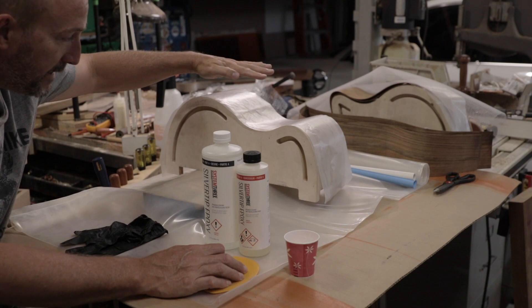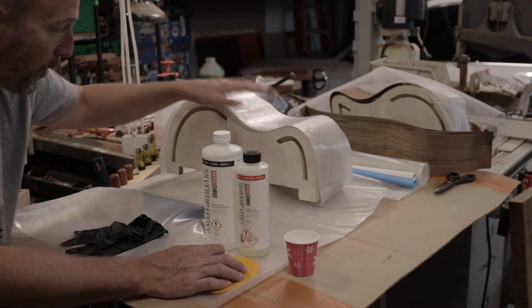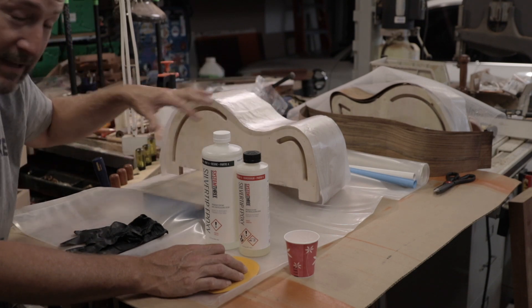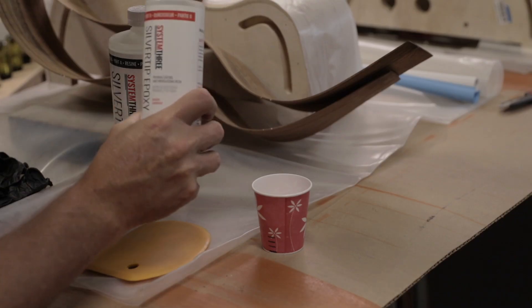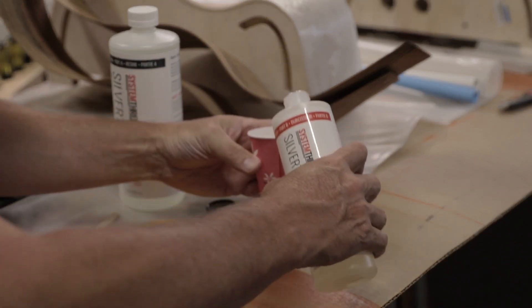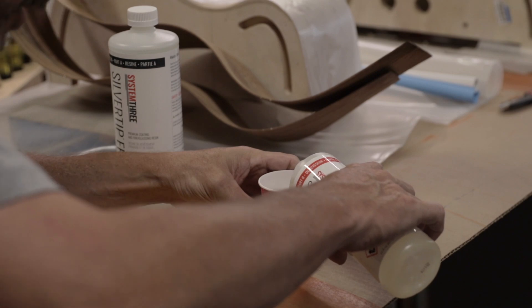I've got my side bending mold out here along with a piece of wax paper on it so that we don't get epoxy stuck to the mold and the sides stuck to that. I've got my two sides over there that I'm going to laminate together and then I've got a piece of expanded plastic on the far end. The first order of business is going to be to mix the epoxy. I think we've got about a four hour open time on this so I'm not in a huge rush.